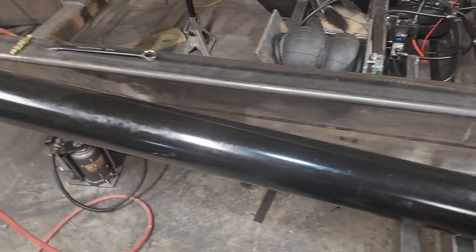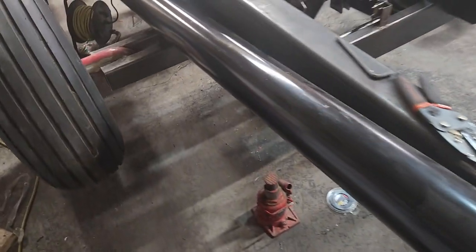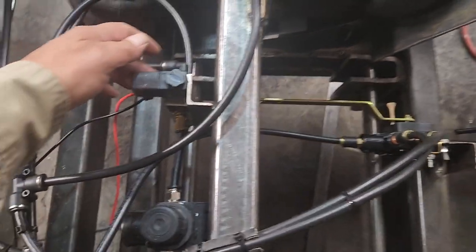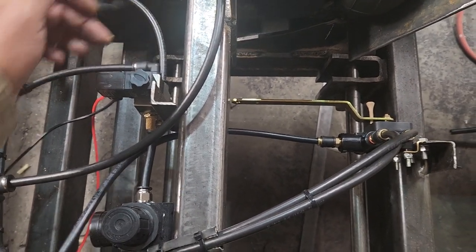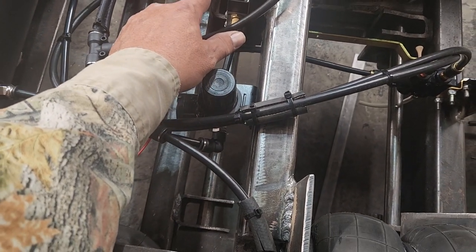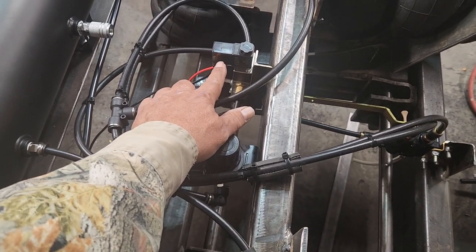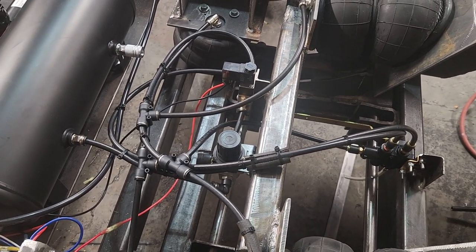It's a two-position, four-port valve. You have two vents, two supply, and two fields — two positions that give you one or the other. You feed air in and it comes out the opposite one. But my main thing is this hookup here: if you want the LED light to work, you have to hook it up right where the power runs through it the right way.